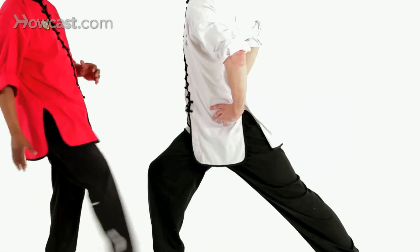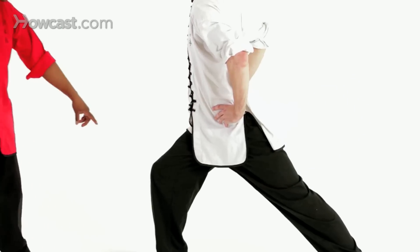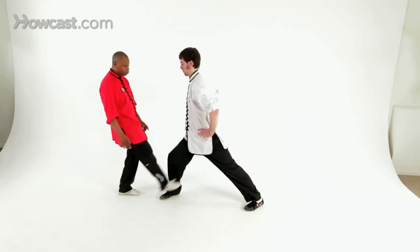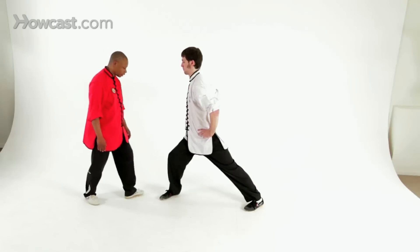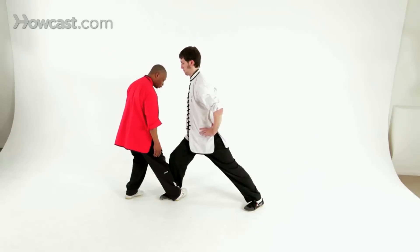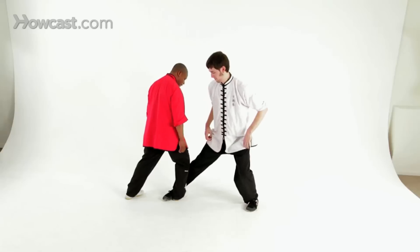In the forward stance, you can move this hand and you can move this leg. In addition, with the front foot turned in, you can also protect the groin. The Chinese have a lot of secret techniques, and one of the techniques they like to do is capture that foot and sit back and break the ankle. I'm Sifu Romain, and this is how you do a forward stance.